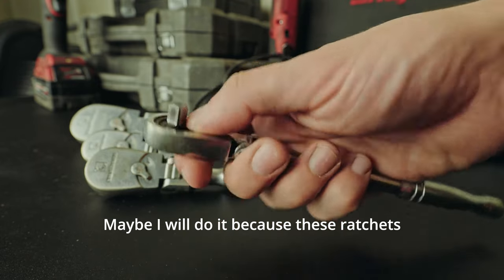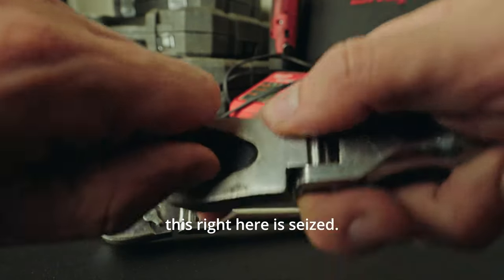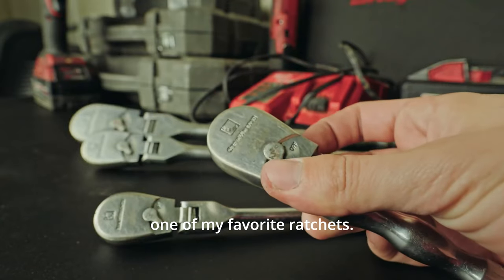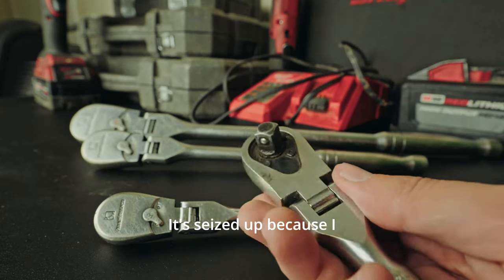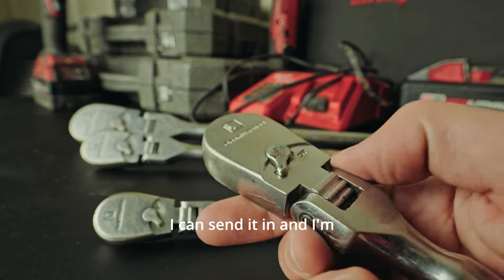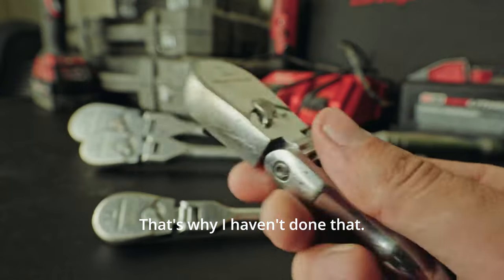These ratchets are getting a little gritty, and this one right here is seized. The truth is, this was one of my favorite ratchets. I know — I have four favorites. I really like this ratchet, and I'm sad that it's seized up. It seized up because I didn't use it for a while. I can send it in, and I'm sure they will warranty it, but that's kind of a hassle, which is why I haven't done it.